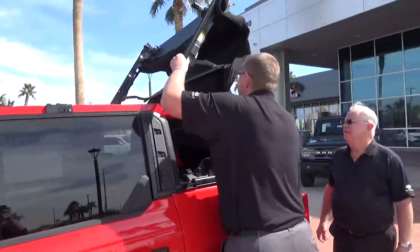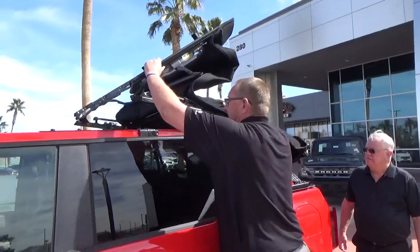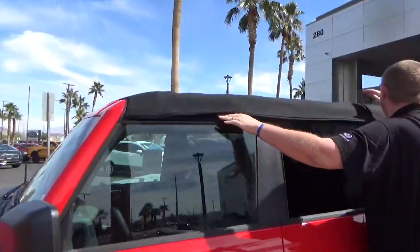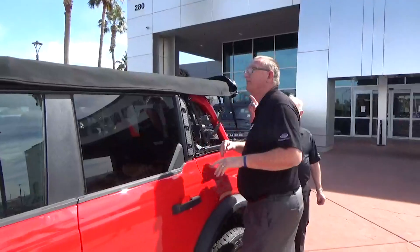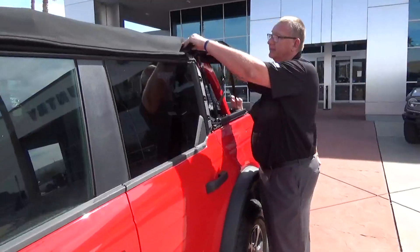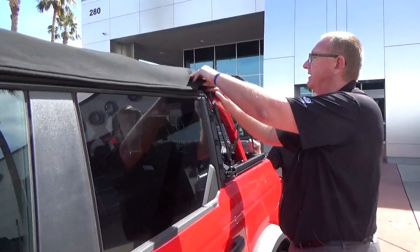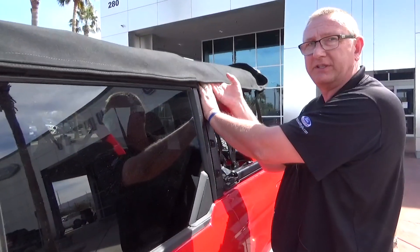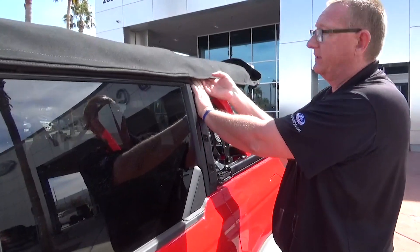I will lift it up. I want to hear it snap. I put it down. So that just locked in when I did that, but I put the whole top down. The reason why? Because there's this little wire and it gets tension and it's hard to lift up.